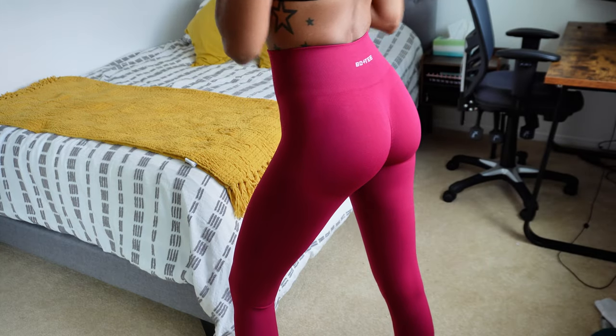I think I might have to go back and get more colors in it. I'm loving the way they make my butt look. I think I have a new favorite legging.